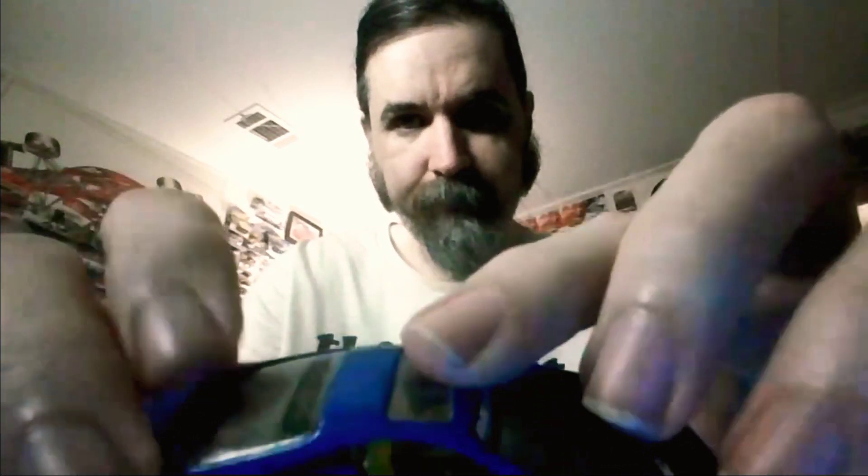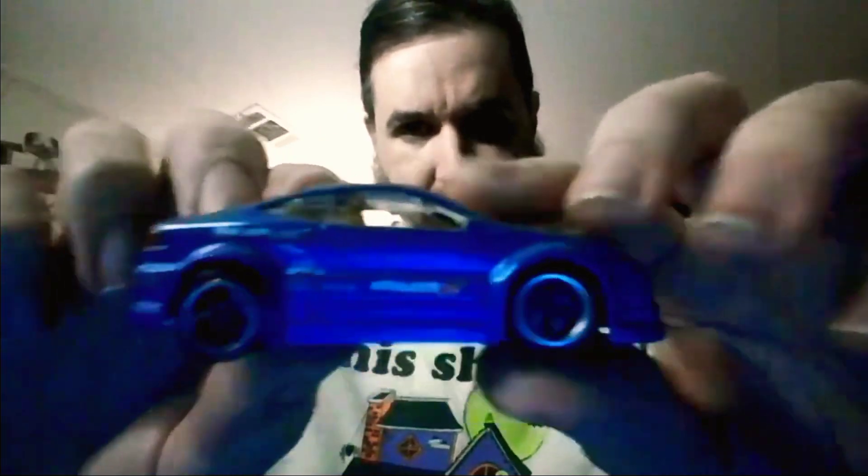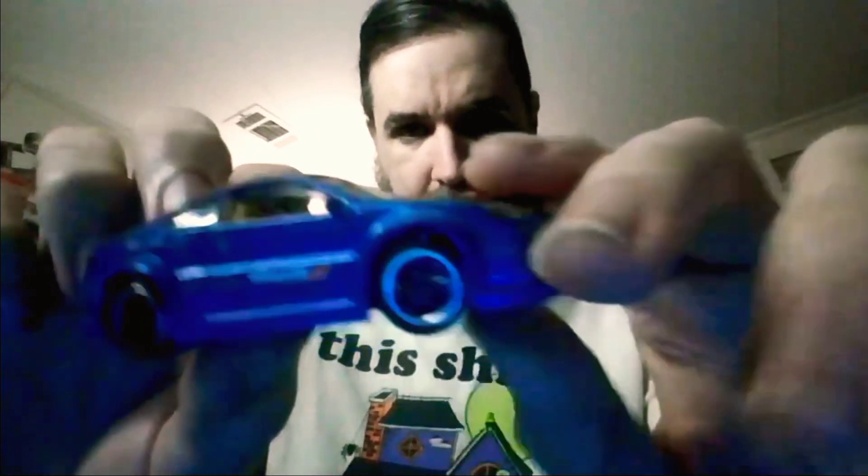That looks really cool. Of course they have all these licensed liveries on the side — all the different decals and stuff. You get rubber tires and moving parts. And again, no wing on that one.